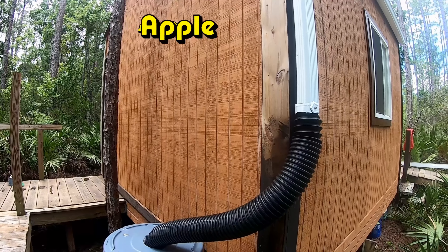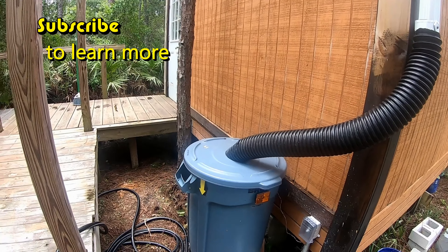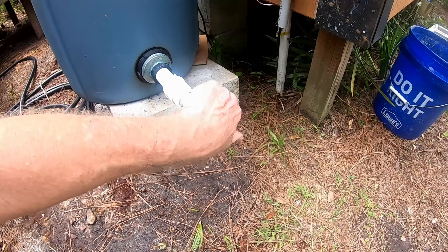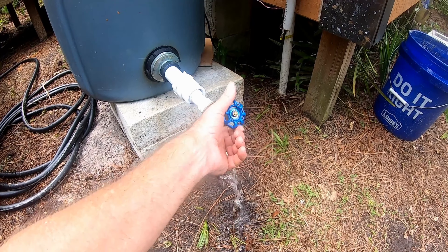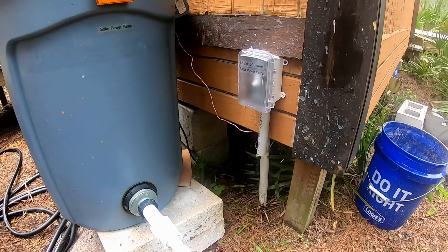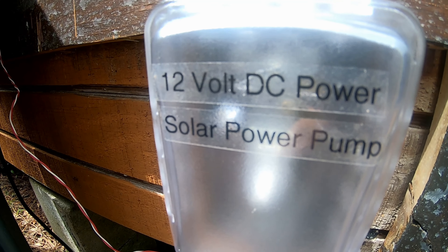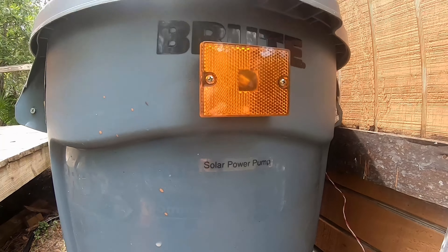From the downspout, we took a small piece of corrugated pipe and ran that over to our rain barrel. You can see what I've done here — it's pretty cool. We've got the regular spigot for gravity, which works pretty good. And we can add a 12-volt DC solar-powered pump. I put that marking over here as well.